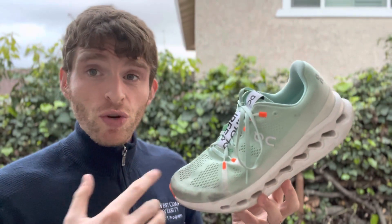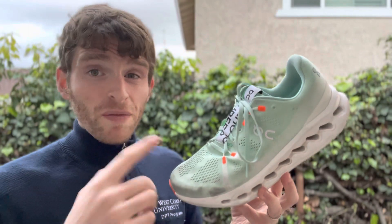So if you want a lighter weight training shoe, or a shoe that can handle maybe some racing distances on the longer side, this might be a really good shoe for you.